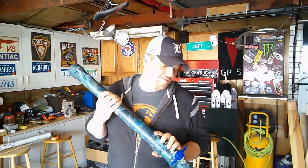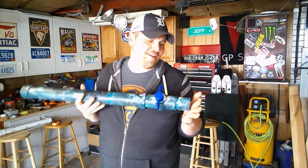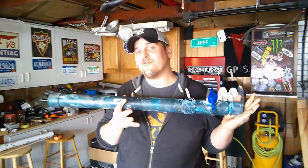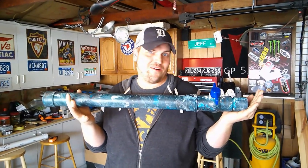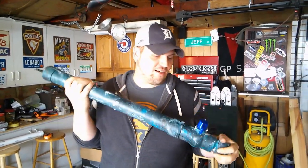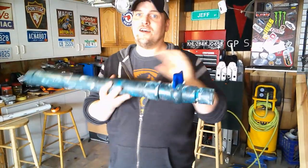So with this cannon — this is another one that we made. We wanted to try hydro dipping first before we recorded it, and possibly look like idiots, because we already look like idiots enough. This is kind of the end result, and we just wanted to show you.